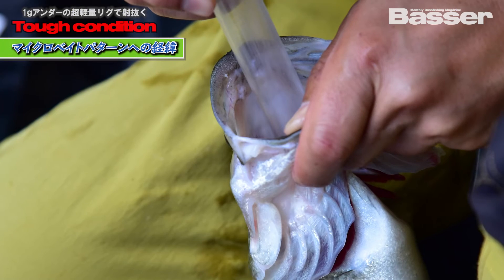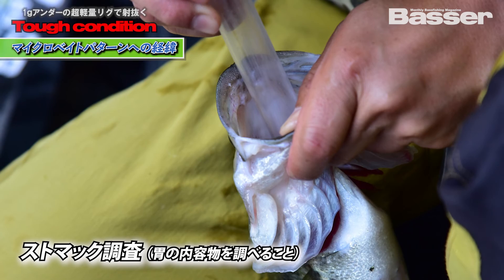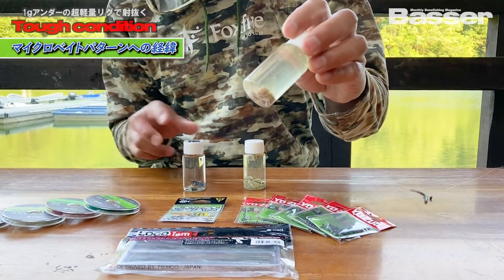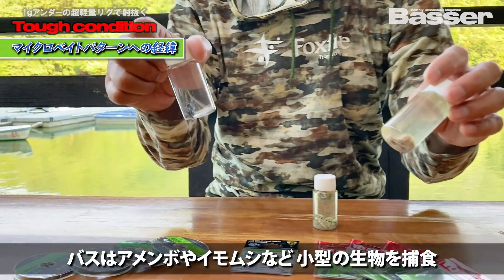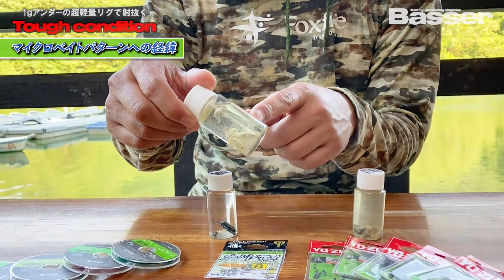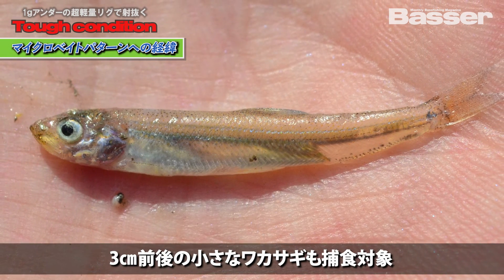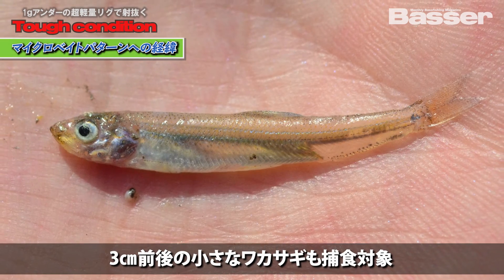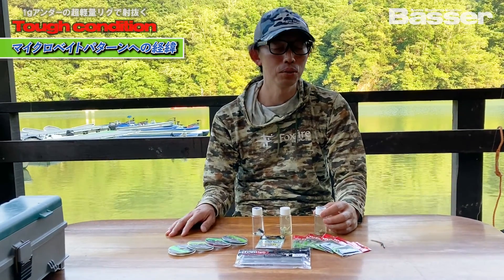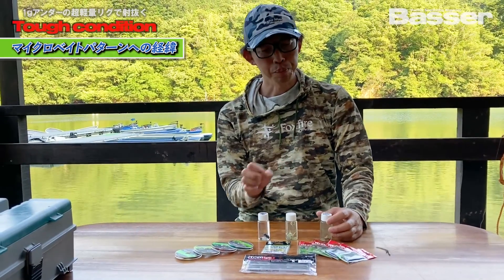Let me talk about what bait bass are actually eating. I've been conducting stomach surveys continuously, and the prey they eat during this season is actually very small — far smaller than most people imagine. Even large bass eat things like caterpillars, water striders, and young herons that have just hatched — around 3 centimeters in size.